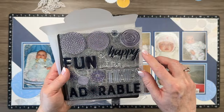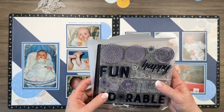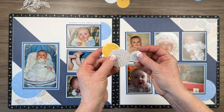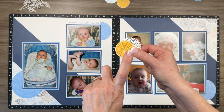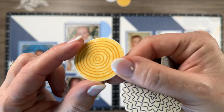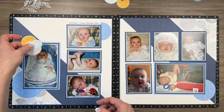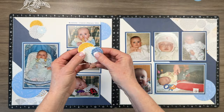I pulled out this stamp set and stamped a whole bunch of circles that match the pattern paper, just to create myself options to embellish my little clusters. I picked three colors: Carolina, Sapphire, and Sundance. I did sand my cardstock so it reveals some of the white core, then stamped tone on tone. The full strength was really bright, so I wanted a pop of color without overdoing it. I've got a selection of three for each cluster.